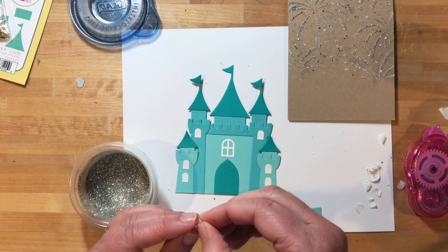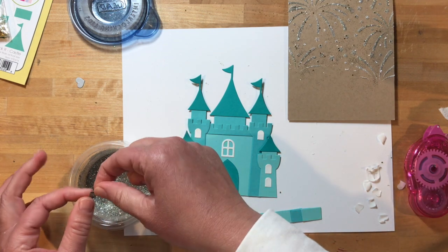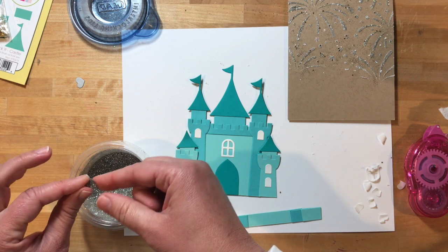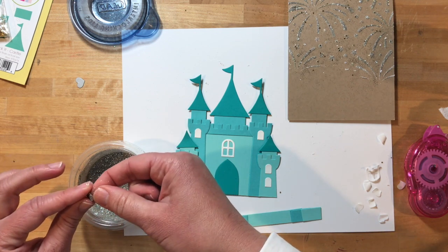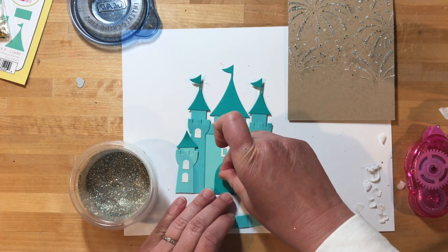I wanted the hearts on the castle to be glittered like the fireworks in the background, so what I did is I added Stick It to two sides of cardstock. I peeled off one side after I die cut the heart, dipped that in glitter, and then peeled off the back and attached that right to my castle.